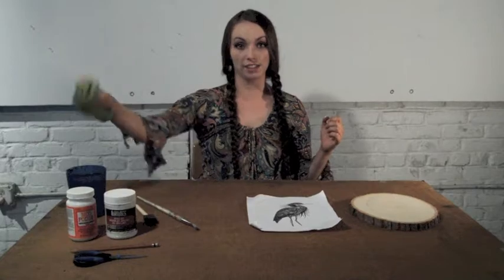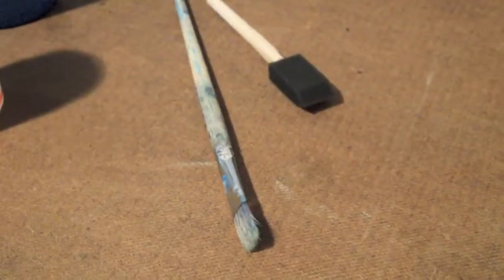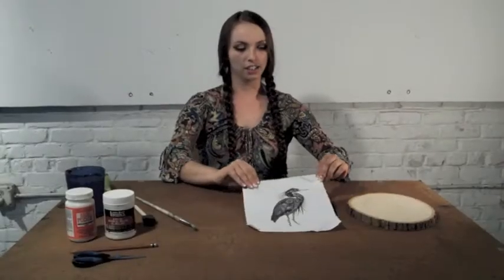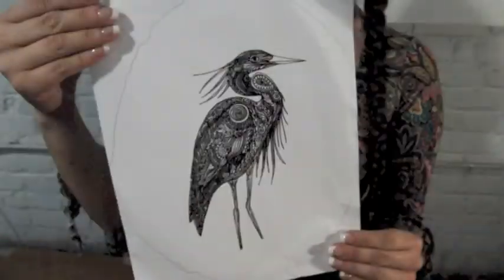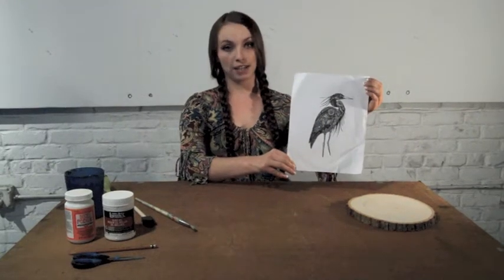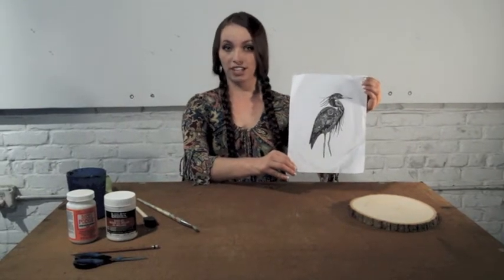You definitely want a wet rag and some extra water. And finally, an image. Make sure it's a photocopy image, otherwise the ink won't transfer.